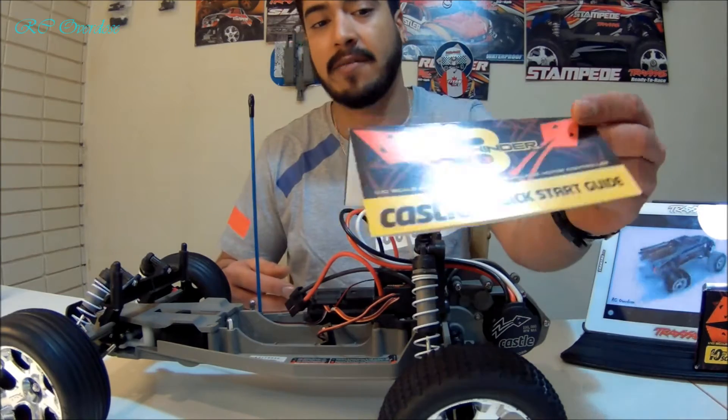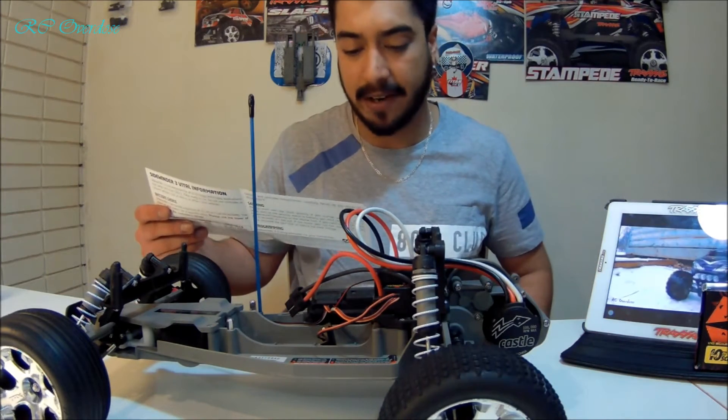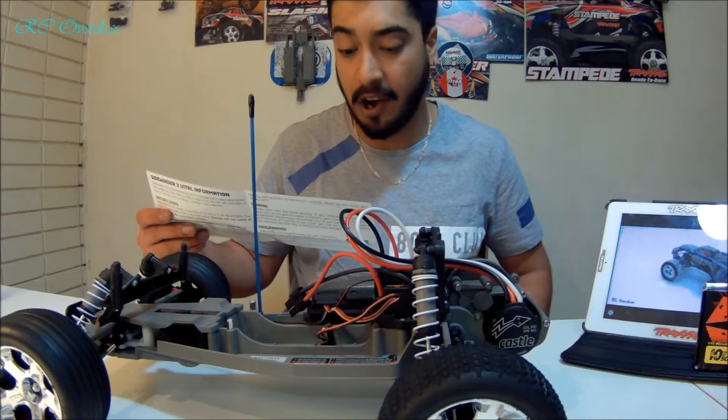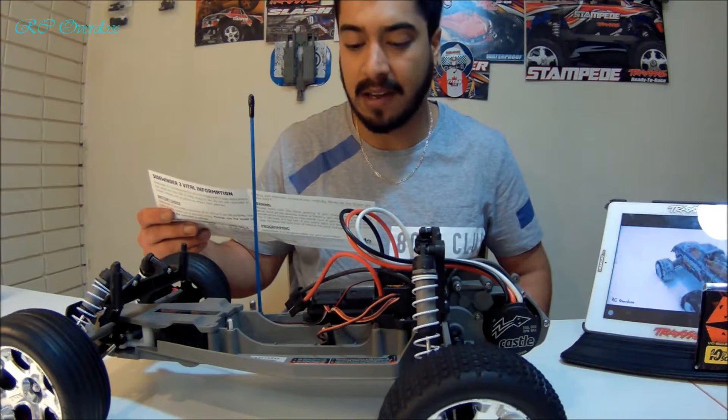I have a quick start guide from Castle. So there are a few steps. The first step is connect the battery. Turn on your transmitter and hold full throttle. While holding full throttle on your transmitter, turn the ESC switch on. After a few seconds, you'll hear multiple tones and the ESC's red light will light.